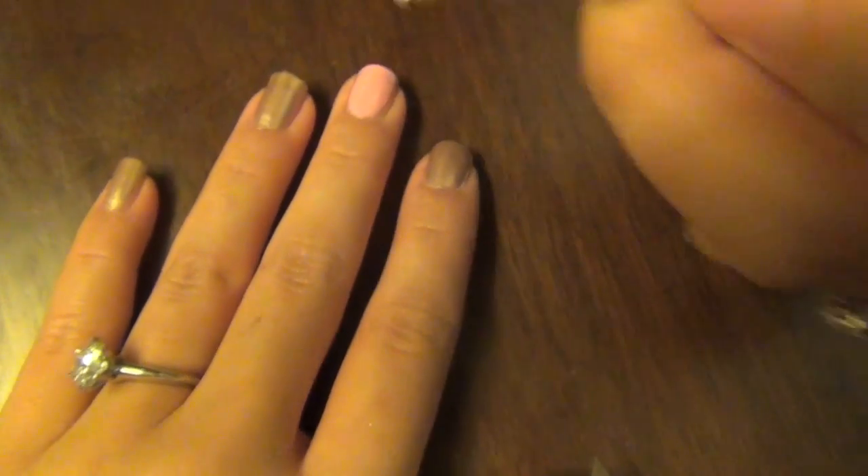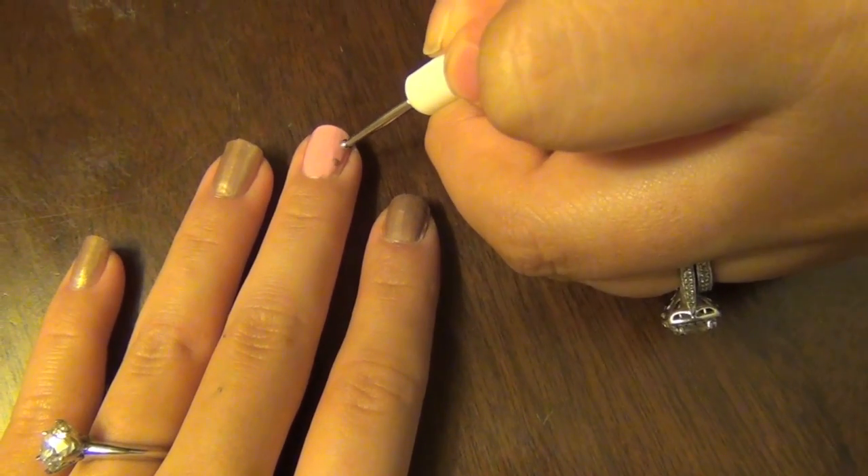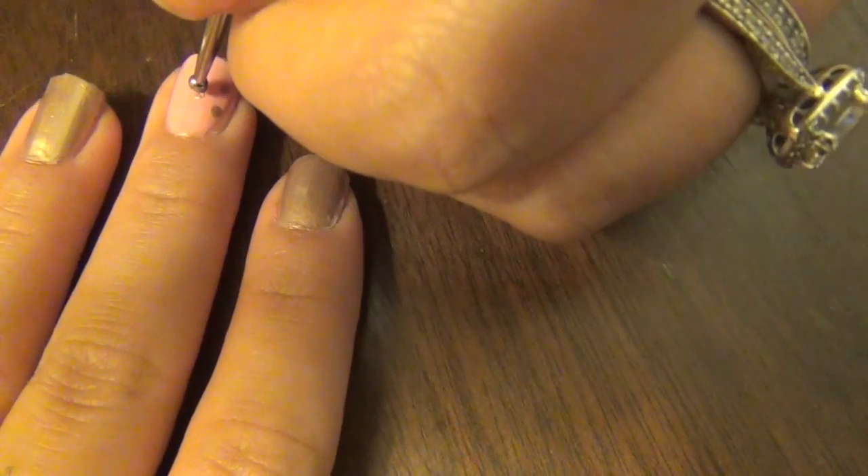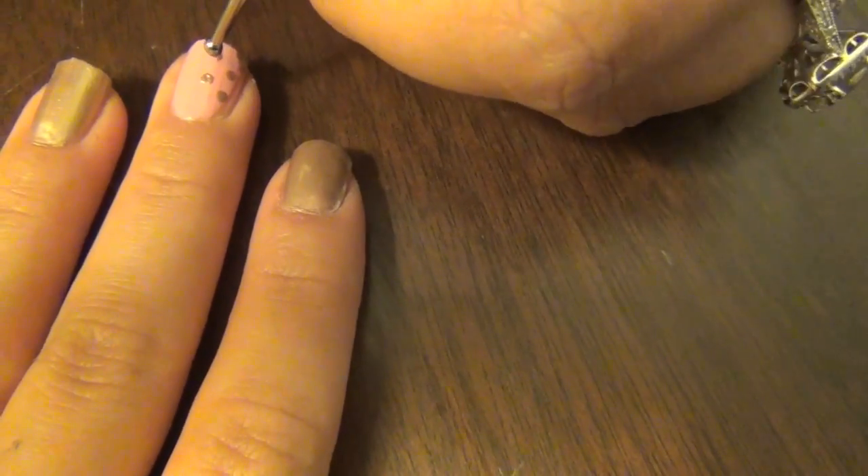So I used a dotting tool, and you can use a bobby pin or a toothpick if you don't have one.